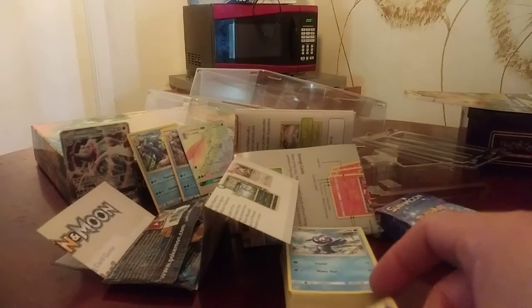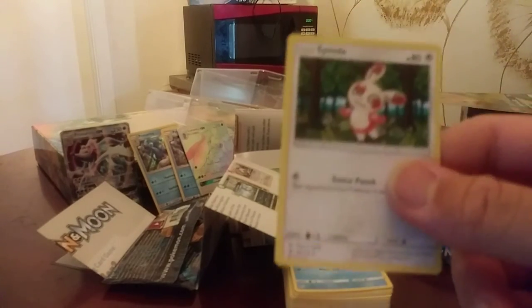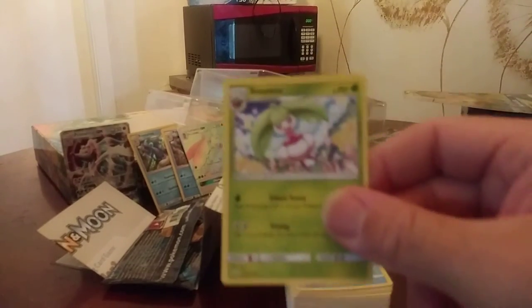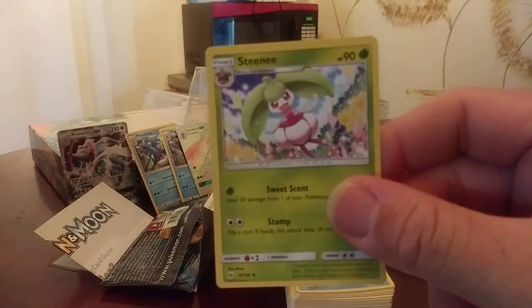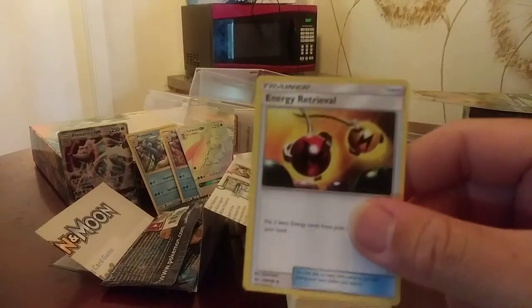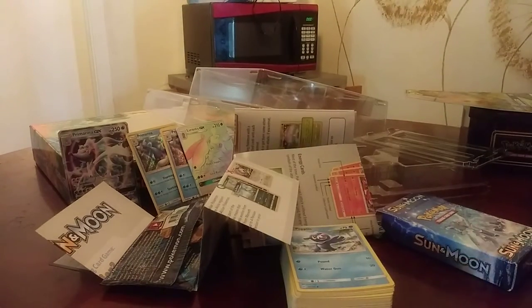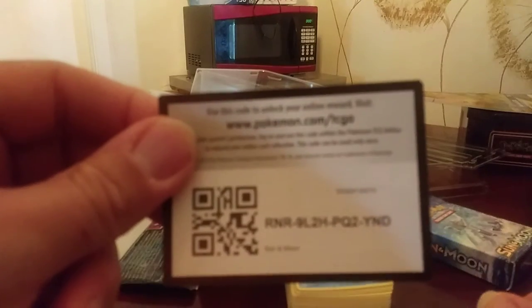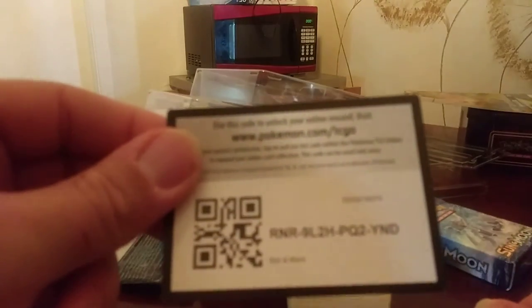We have the Psychic energy card. We have Spinda. We have Stantler. And we have the trainer card Energy Retrieval right here. Here's the code card if you guys want to use it — I don't use the codes. It's a little blurry, I apologize about that.